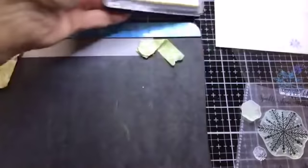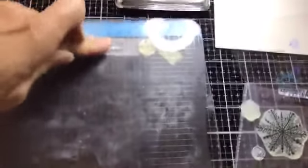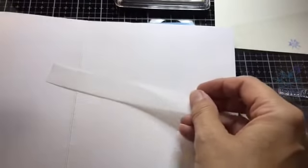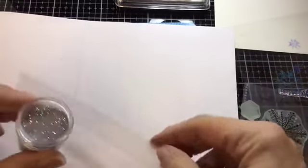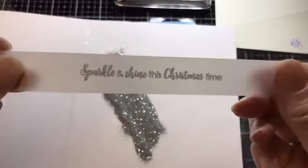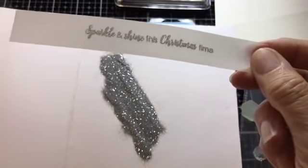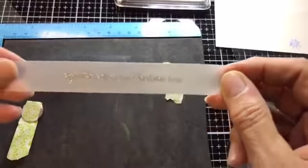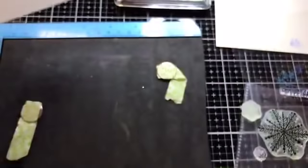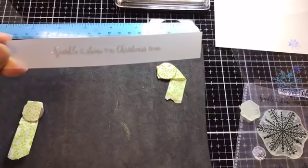I'm using the WOW embossing pad — it's ultra slow drying. Marion tested it and found you can stamp and leave it for 48 hours and it will still emboss — which is amazing. I've got my vellum and I'm just going to sprinkle some silver sparkle embossing powder over the top. Every time I sprinkle embossing powder and see that beautiful sentiment appear, I just love it!